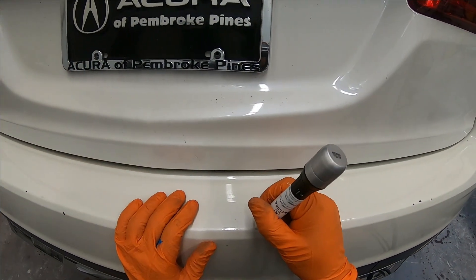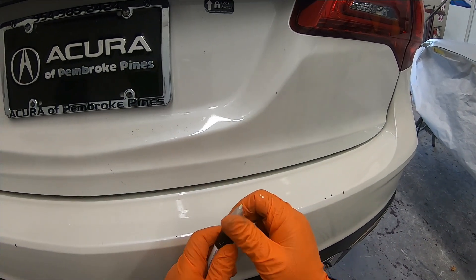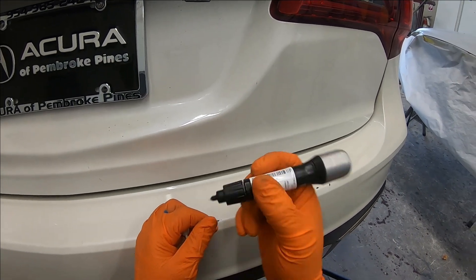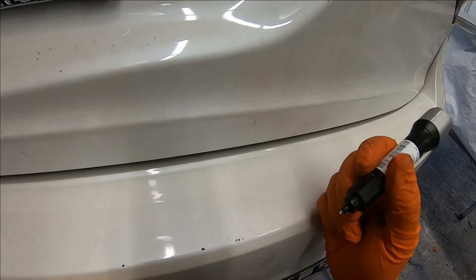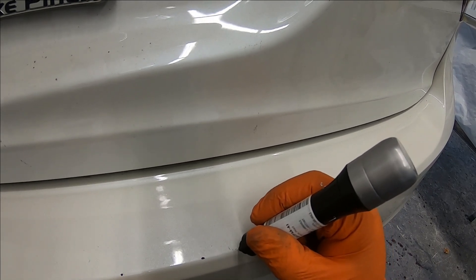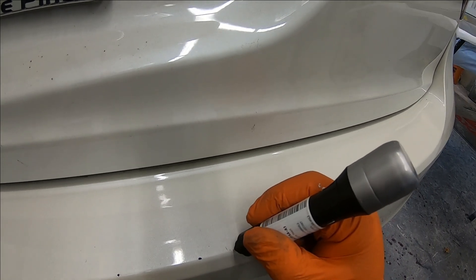Now I know this is just a touch-up and you cannot expect this to be perfect, but I'm showing you the right way to do it. Once you clean it, you have different options. When you pull this cap off, you can use this side — once you push it down a little bit, paint will spread out. You don't want to push it down too hard because you don't want a whole lot to come out, just a little bit where you can use it to touch up.